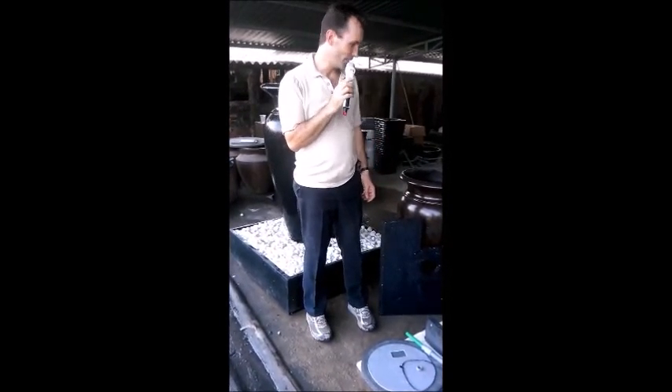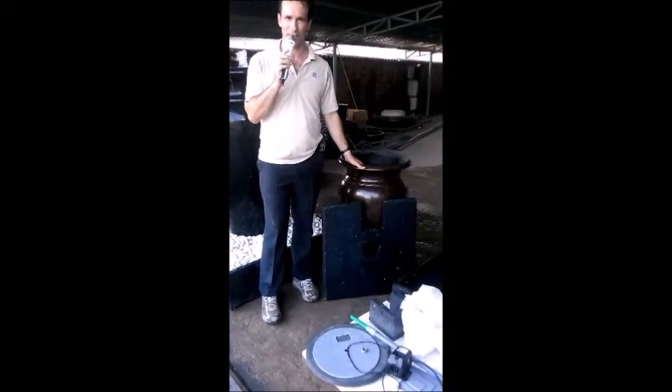Hi there, it's Ashley from M.Lennon. I'm coming to you from Vietnam today and I'm on the microphone because right next door they kick on the karaoke at 2 o'clock in the afternoon. So I'm going to show you today how we make our water fixtures.